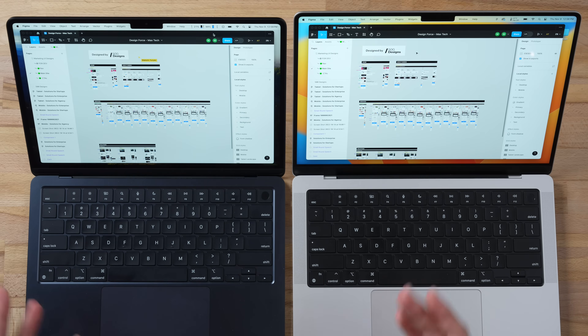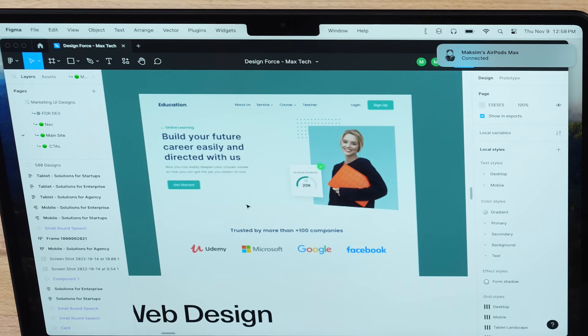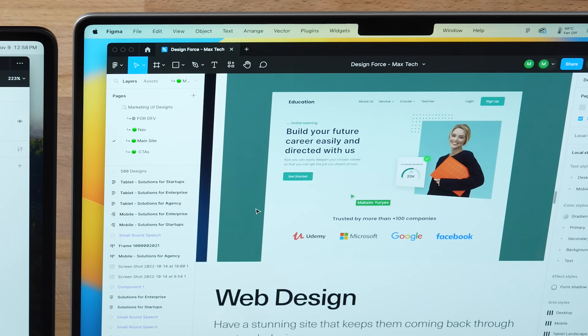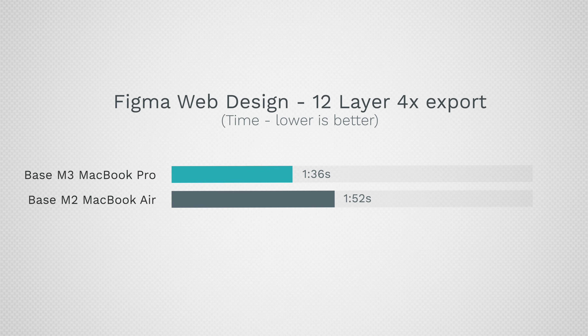For real-world web browsing performance, I tested a large Figma project from design studio 500 Designs. Rapidly zooming in and loading images, the M3 MacBook Pro loaded noticeably more quickly. Exporting 12 web pages at 4x resolution PNGs, the M3 MacBook Pro finished in 1 minute 36 seconds compared to 1 minute 52 seconds on the MacBook Air — faster, but not a game changer unless you're doing this all day.